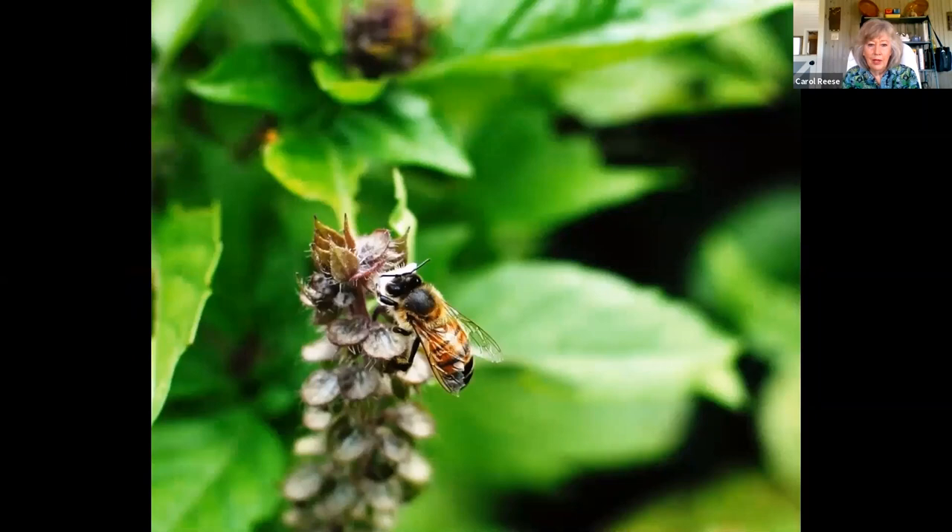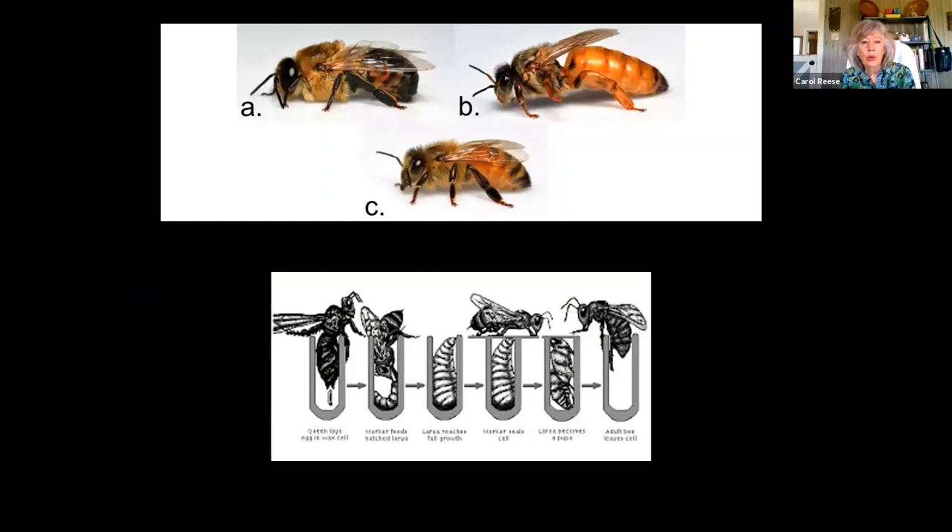Let's go into the honeybee sex life for just a little bit. This of course is a worker bee. All the worker bees are female. Taking a look at the drones, the queen, and the worker — the queen is not the boss of anything. She's basically a slave to the hive, and it's amazing how these hives make decisions as a whole.